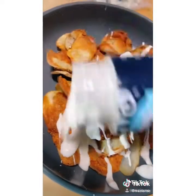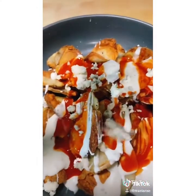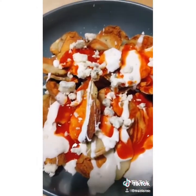Go ahead and plate your potato chips. You can use ranch, but I like to use blue cheese, hot sauce, and some blue cheese crumbles. If you don't like blue cheese, I guarantee this recipe is not for you.